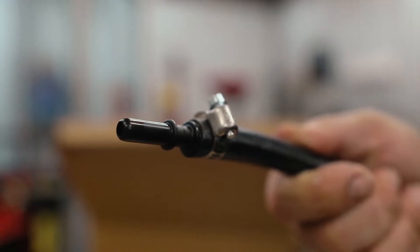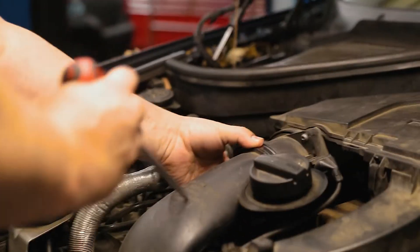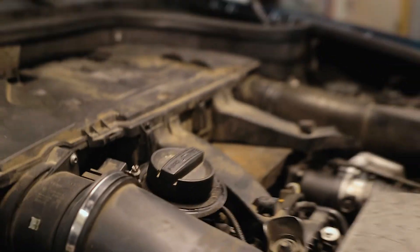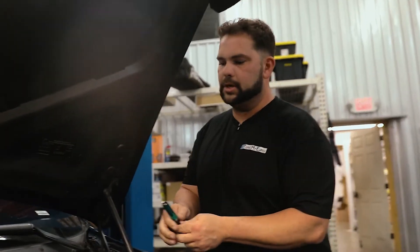The hoses: this one has a female end and this one has a male end. The female goes to the inlet and the male goes to the outlet. To get started, take off the engine cover. You'll have a clamp right here that connects the intake to the mass airflow sensor. Push on both sides of the clip for the mass airflow sensor and then lift the intake off.